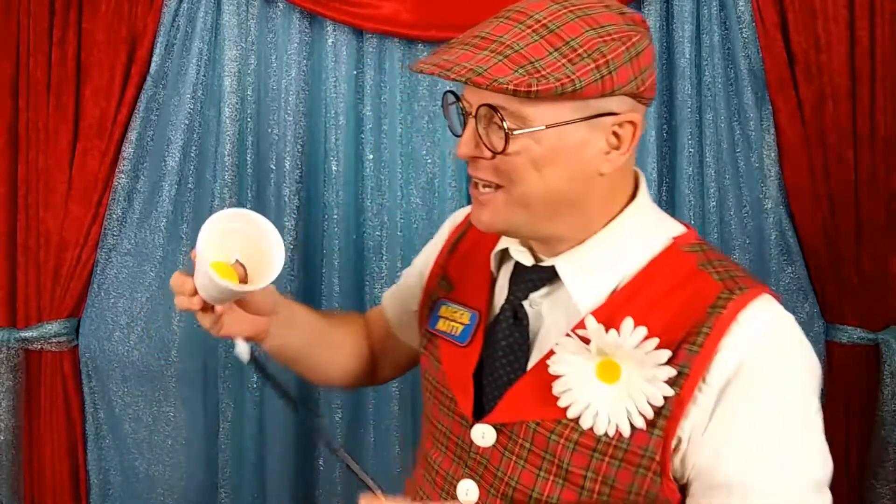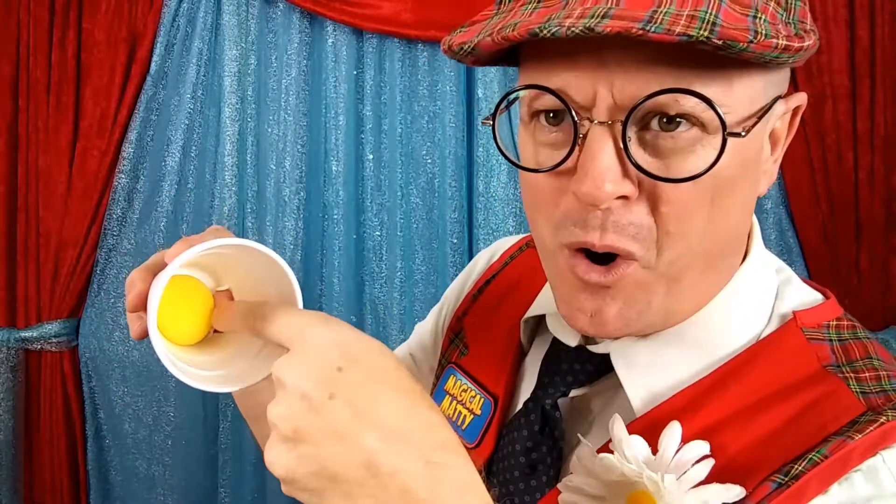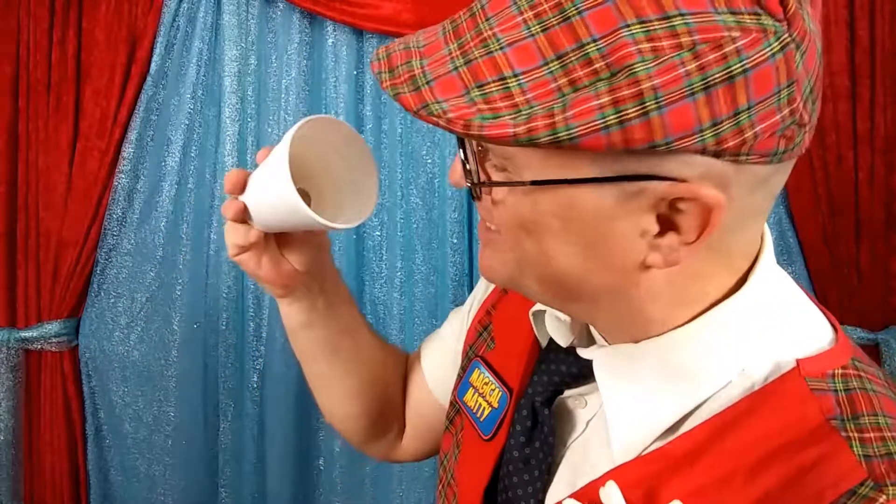We did start with the styrofoam cup and the magic wand, and the styrofoam cup appeared empty — well, not exactly. We did have the ball in the cup the whole time. As you can see, there's a little hole inside the cup right here on the back. I put my thumb in the cup and it's actually holding the ball in place — isn't that sneaky?